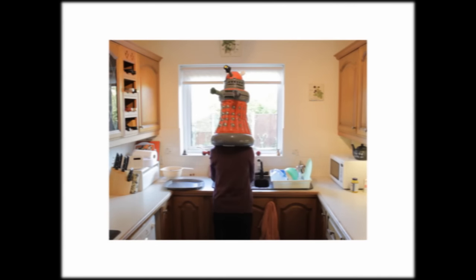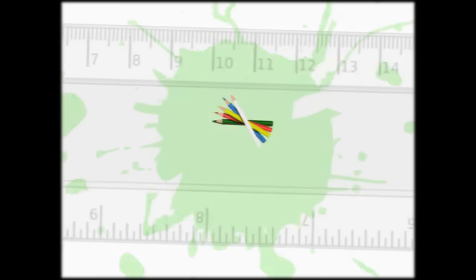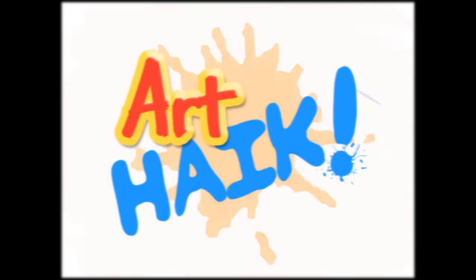Hello and welcome to another edition of Art Hike.